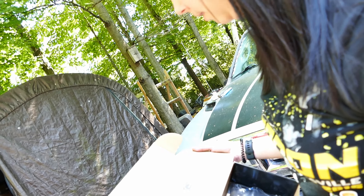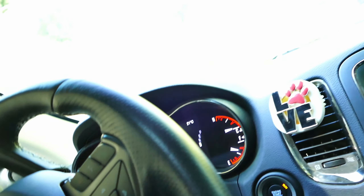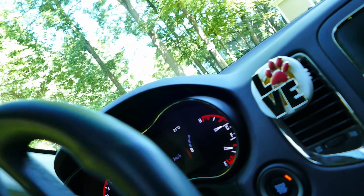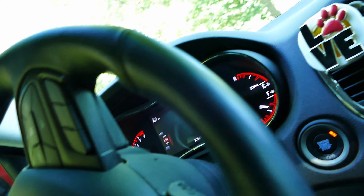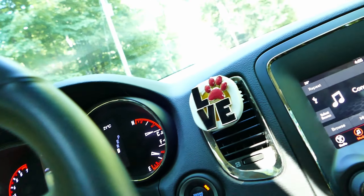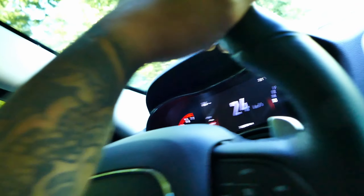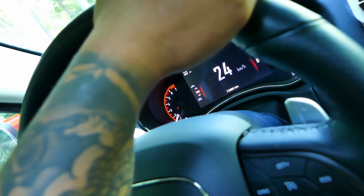If you don't do the break-in you're gonna have brake problems. Alright, let's go break this baby in. It says 30 brake decelerations from 30 miles per hour to 5 miles per hour — let's do that.